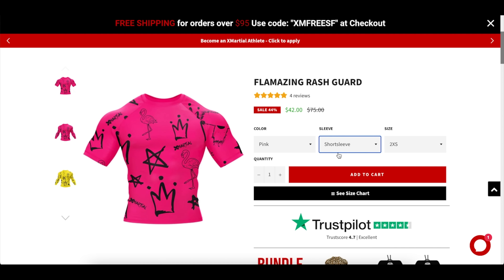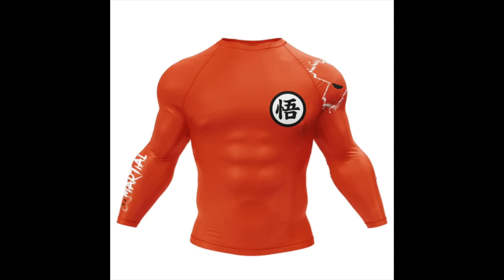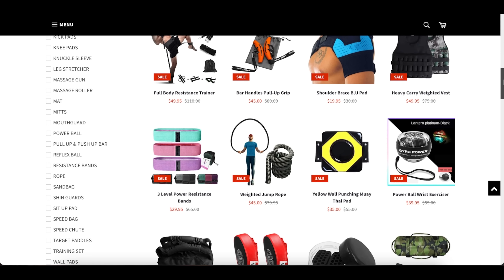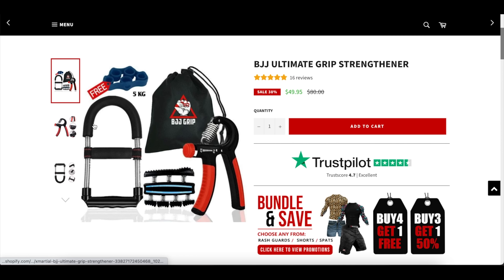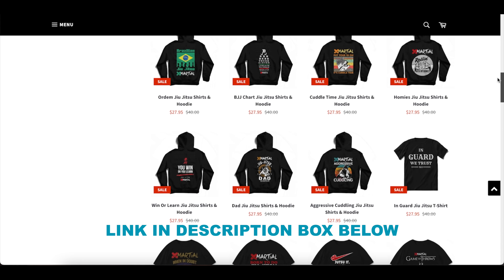You might have seen their iconic designs already online such as Starlocks, Pokemon, Tuxedo, or Goku. No matter your level, there's something for everyone. They also sell equipment to help you improve your training like the grip strengthener or split trainer, while offering great discounts and always bringing out new designs to keep things fresh. You can check them out in the link in the description box below.